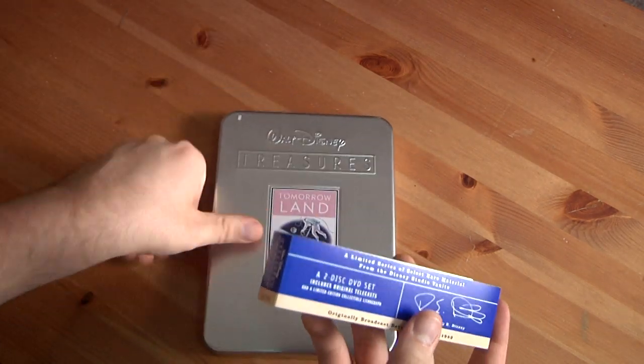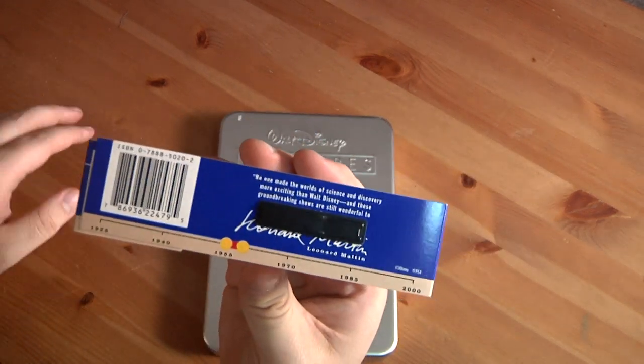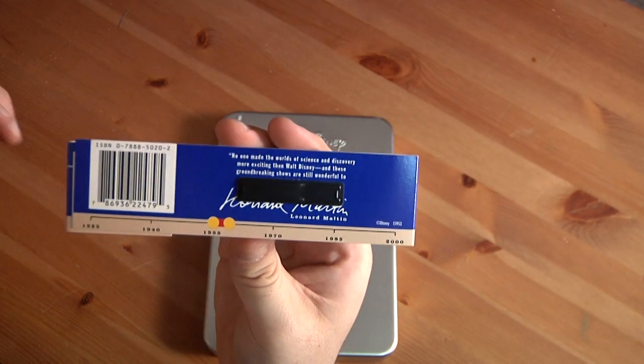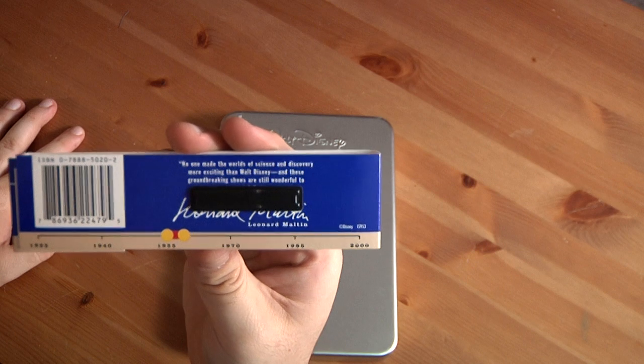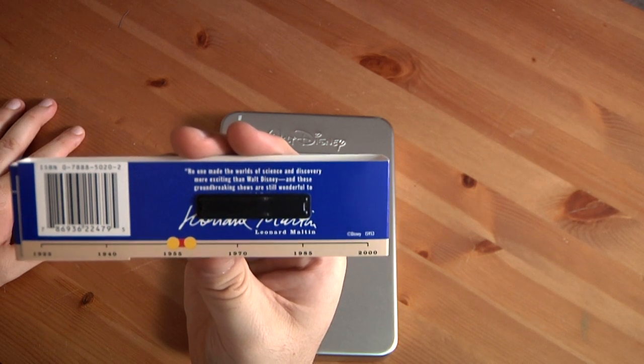It comes with this little blue stripe band here, with the PC code, barcode, and all that stuff. It gives you a little timeline — this was between 1955 and 1959.